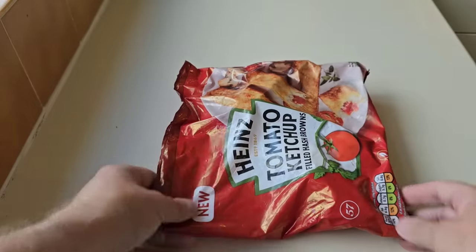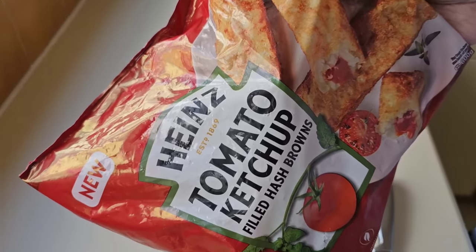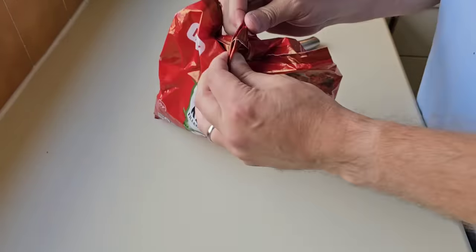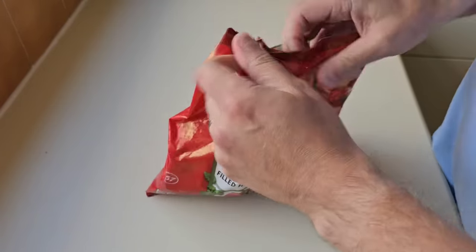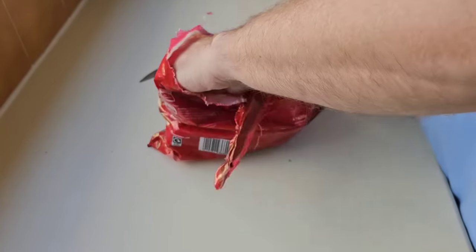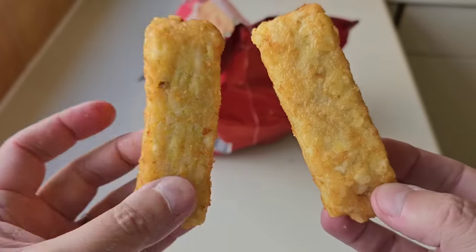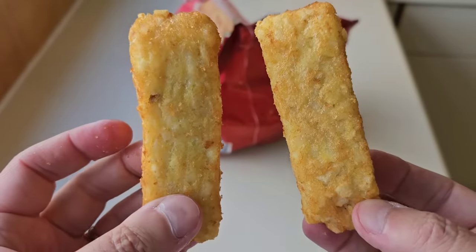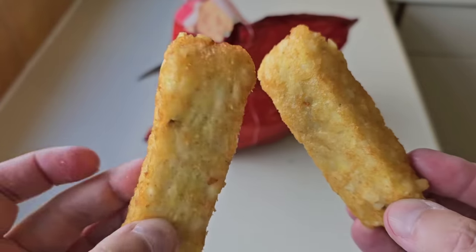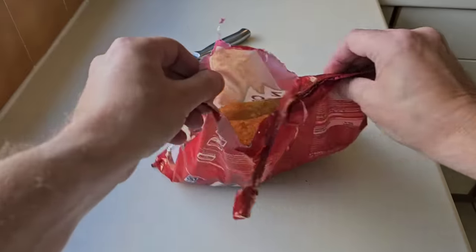These are a massive gimmick aren't they — hash browns with tomato ketchup inside. Can we get them all out through the tab system? I think we might — no we can't, so I've got a knife. There they are, they're just the same as the Heinz beans ones. I've reviewed those as well — I've got an Iceland playlist and I'll put a link in the description.